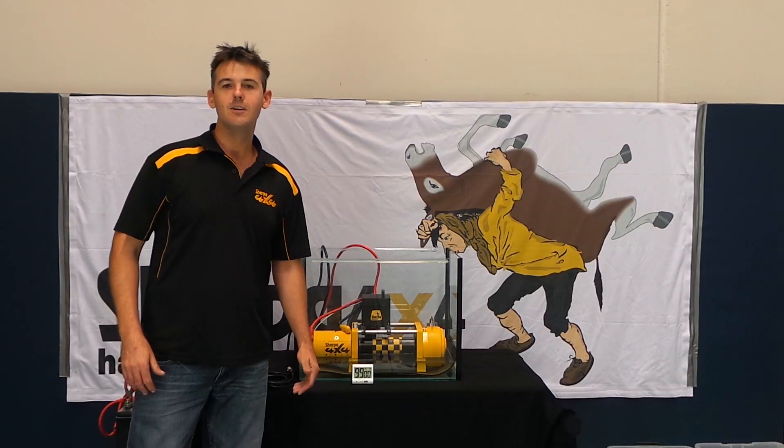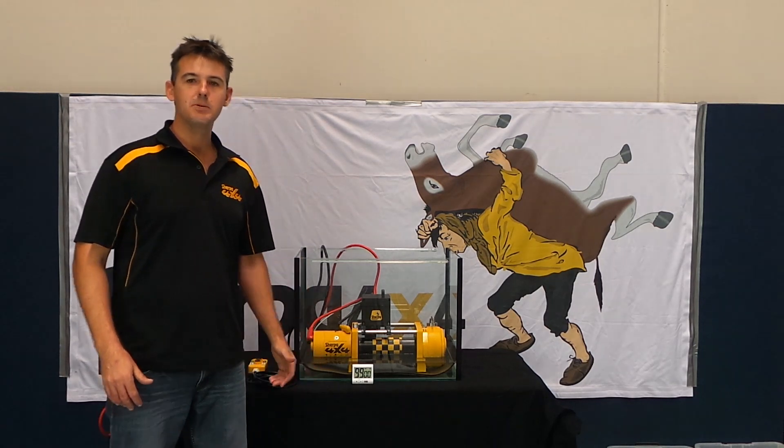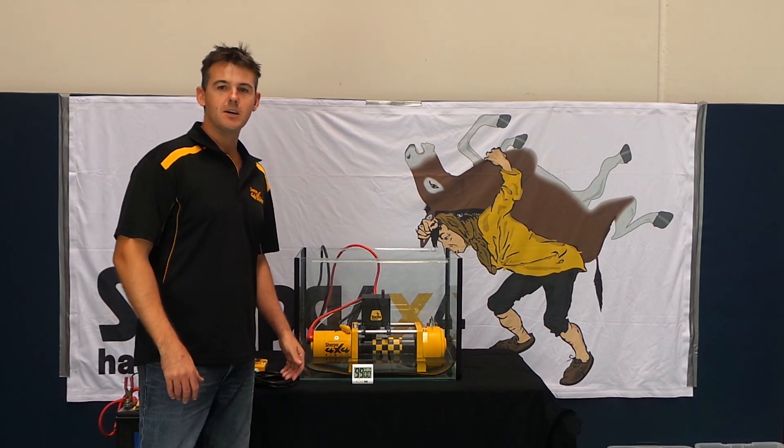Hi, I'm Ryan from Sherpa 4x4. People often ask me what makes Sherpa winches so good — are the Sherpa winches waterproof? Today we're going to do a bit of an experiment. We're going to drop one of the winches in water, leave it submerged for 99 minutes, and then do a teardown and see what we find.